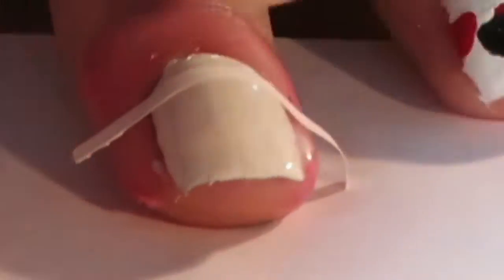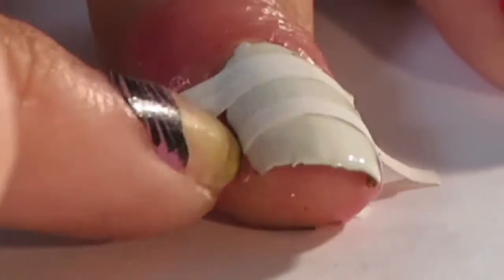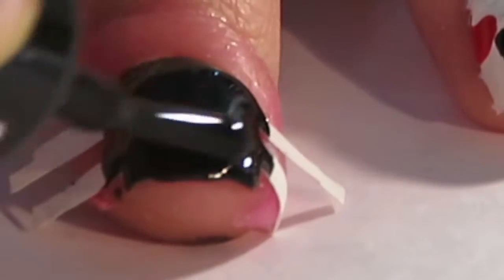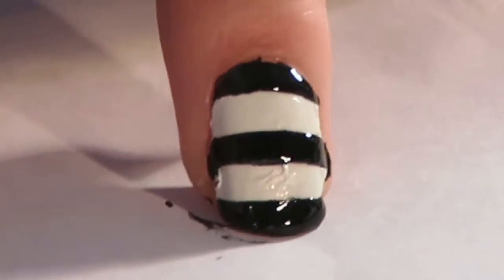On your pinky, pointer, and middle finger, get the nail tape or straight vinyls — whatever you're using — and do two big strips in the middle of your nail. Then using black nail polish, paint your entire nail black. Once you've painted it black, peel off the nail vinyls, and then add a top coat.